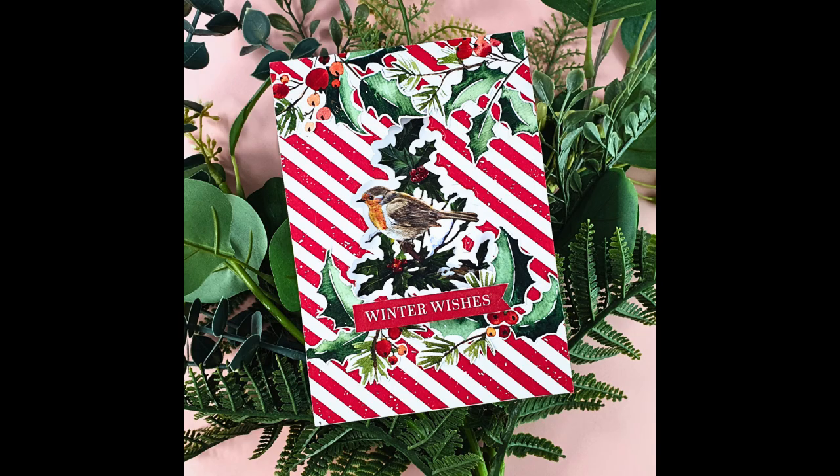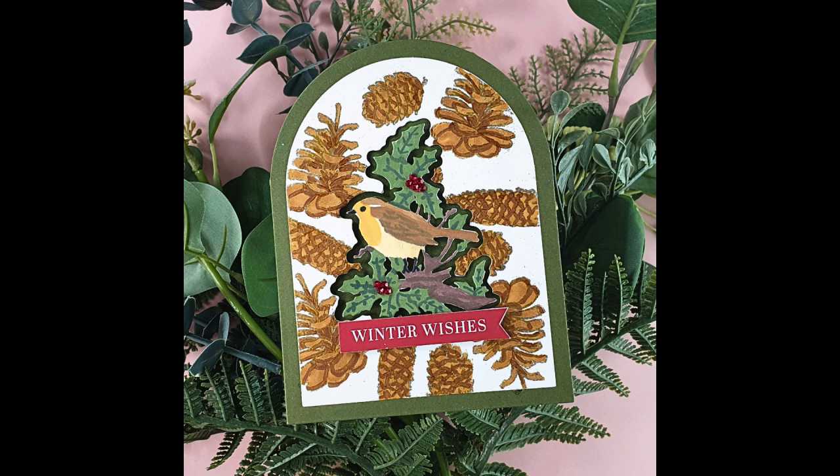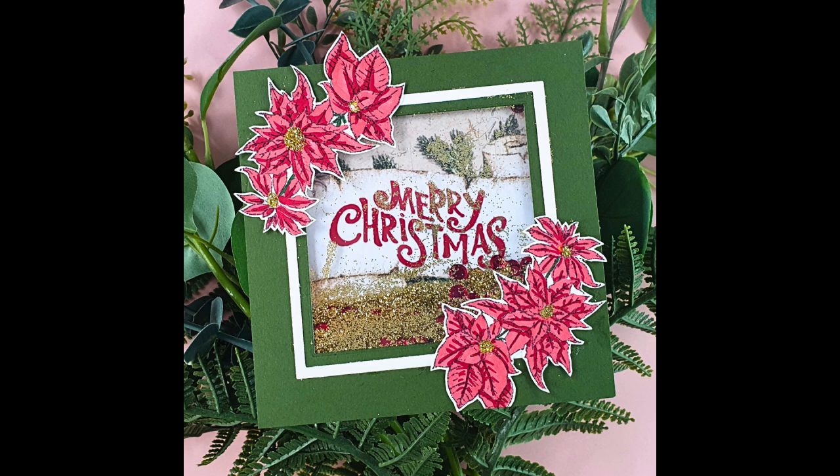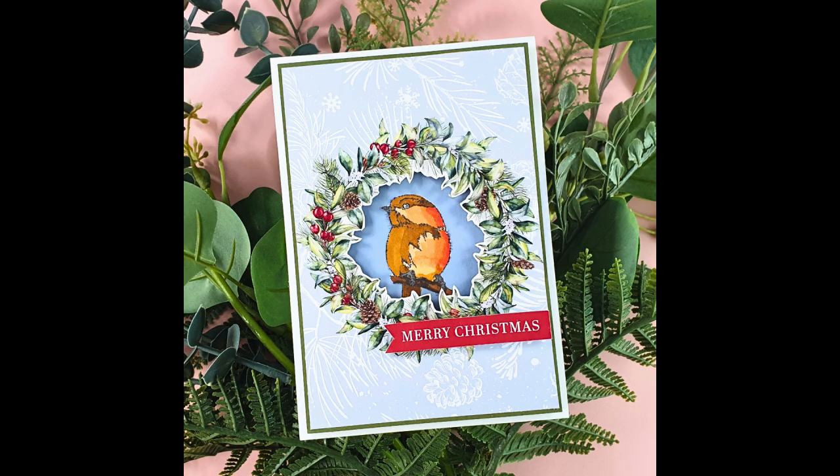Hello and welcome to Sarah's Stampery Retreat. Today we're going to be creating five Shaker and Aperture cards using this kit from the latest Two Red Robins magazine box kit.